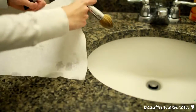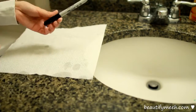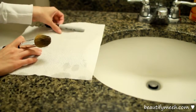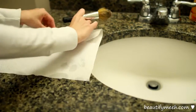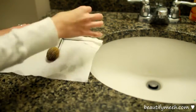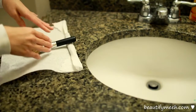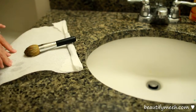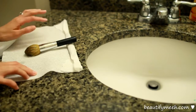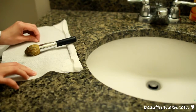To dry my brushes, I use a paper towel, lay it down flat, and then using a pen or a sharpie, I roll it around the napkin once and then lean my brush on there. That way, all the water will fall down onto the napkin. It takes a few hours to dry, so I suggest that you wash your brushes on a day that you know you won't be using them.